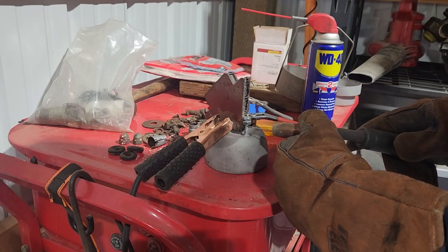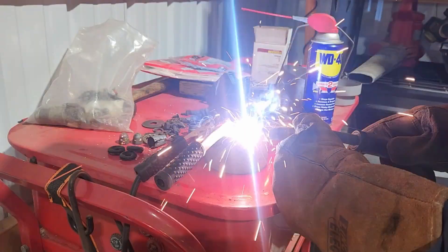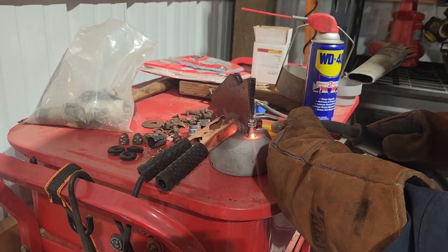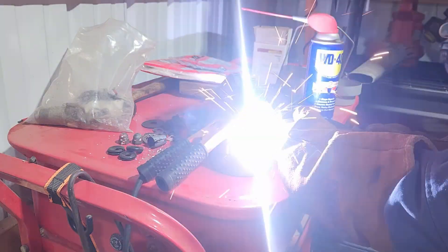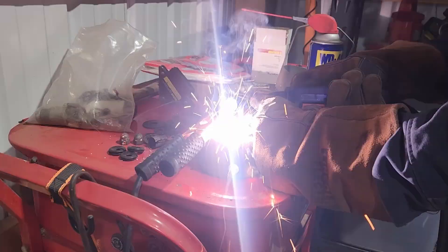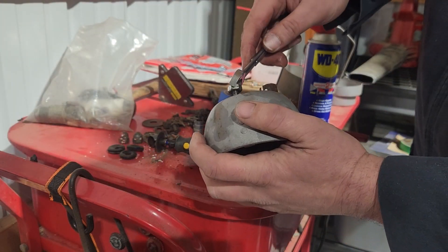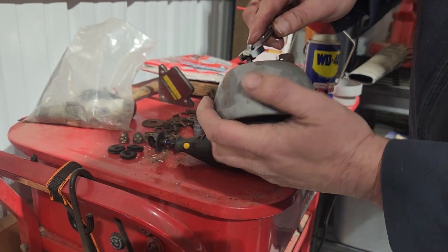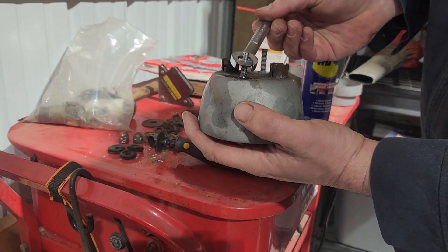We've cut the bolt head off, threaded down over the weld, and now we should be able to just run this thread chaser right out of here.